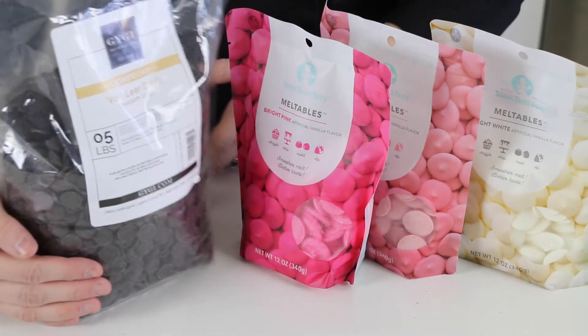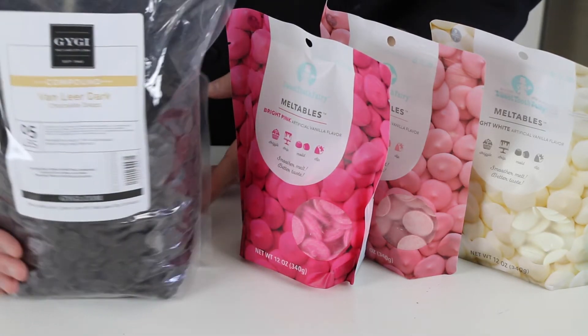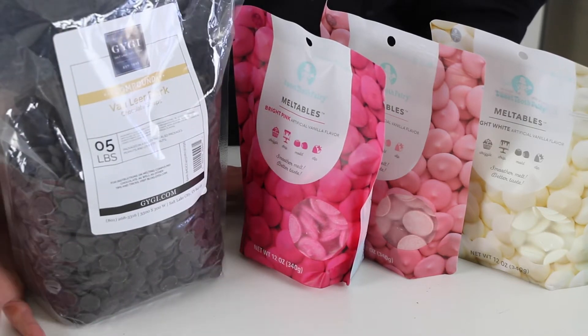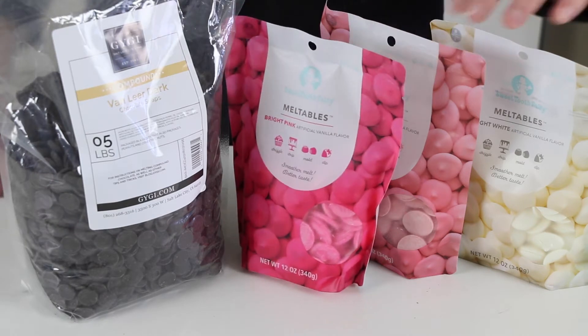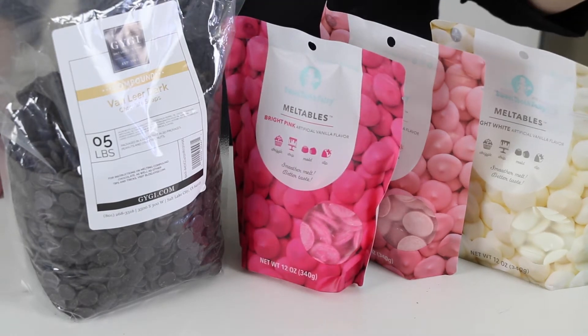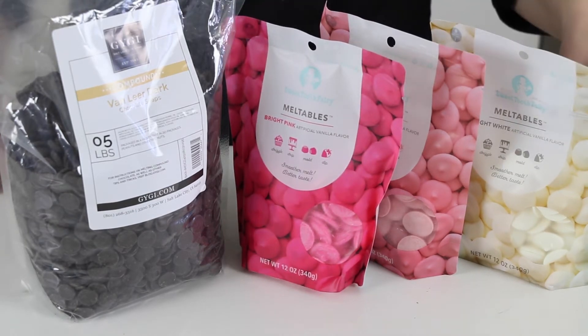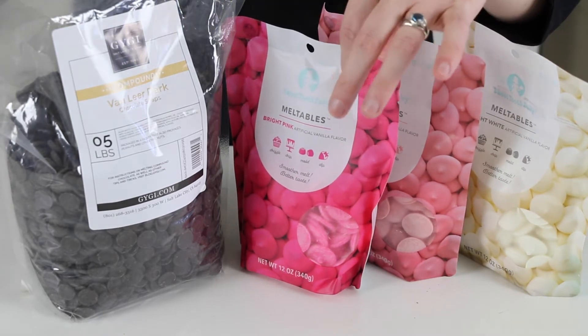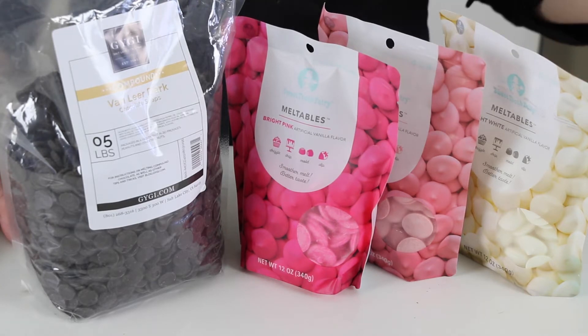A variety of candy melts and chocolate. Today I'm going to be using dark chocolate — this is compound so I don't need to temper it. You could also use couverture but you have to make sure it's tempered. And then I'm just going to be using candy melts to make things easy, but you can also use white chocolate that's been tempered or a compound white chocolate and color it yourself.